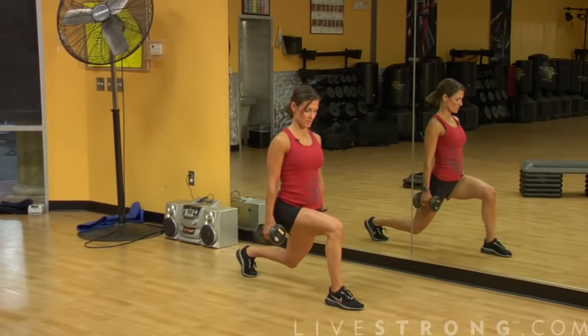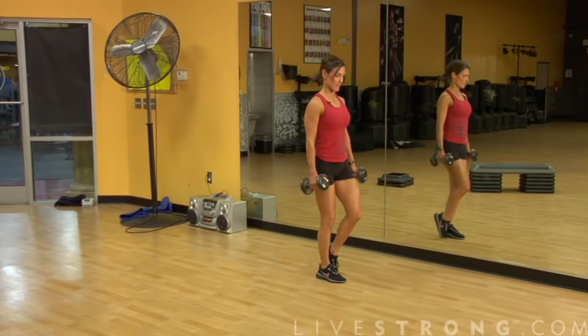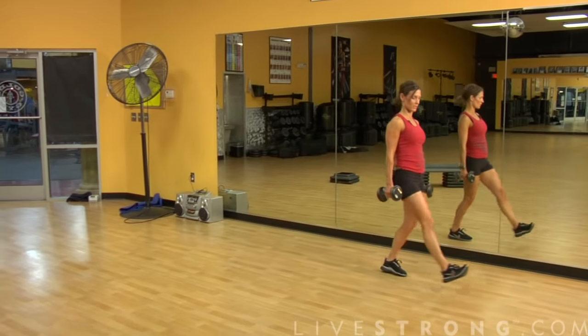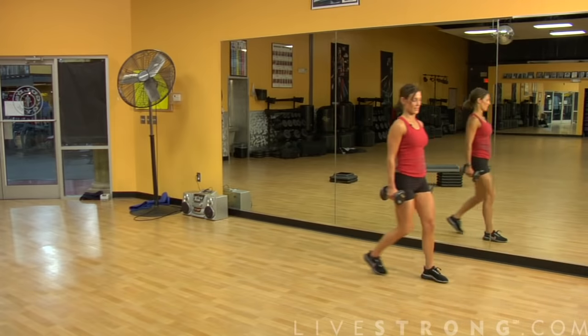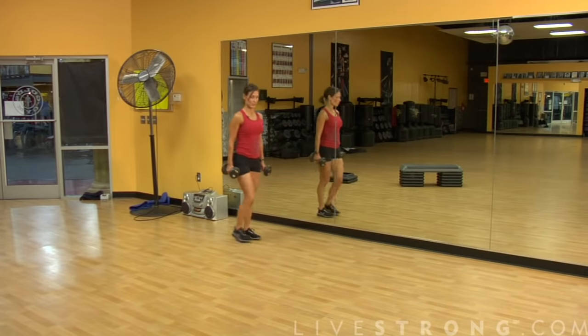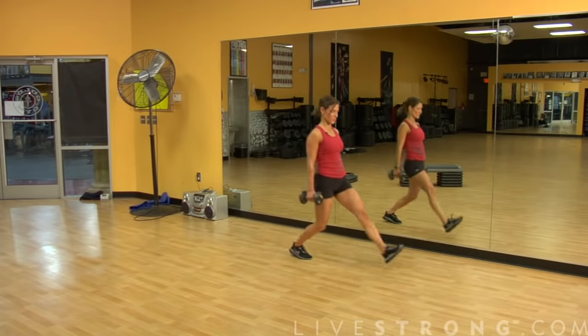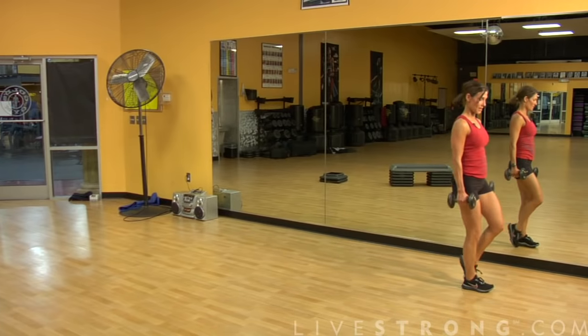We're going to drop down into a lunge. Make sure that your knee does not go over your toes — it's a 90-degree angle. Step together, then switch legs. So you want to stop in the middle just to assure that you're getting safe form. Think heel to toe movement: heel drops down, we tap together, then we switch. Chest stays up, shoulders stay down the spine, and step together.